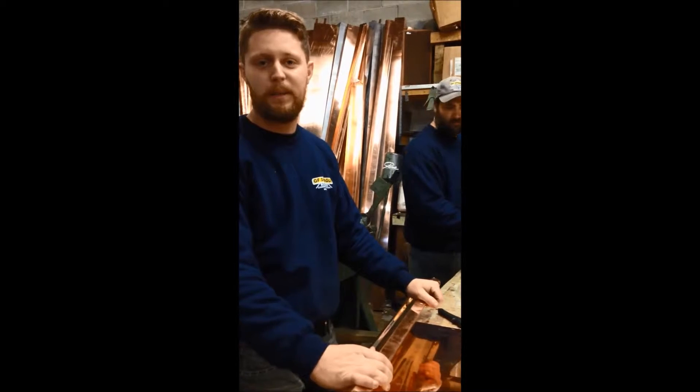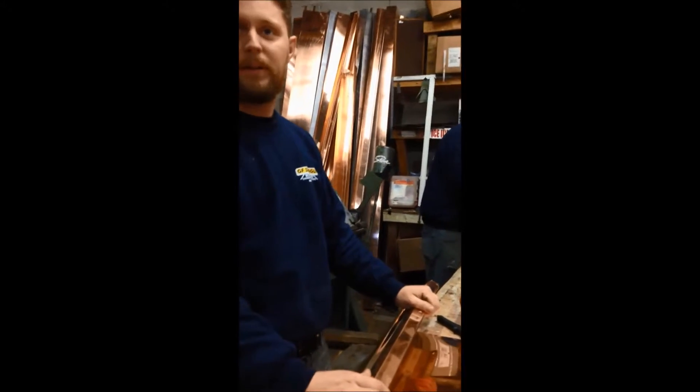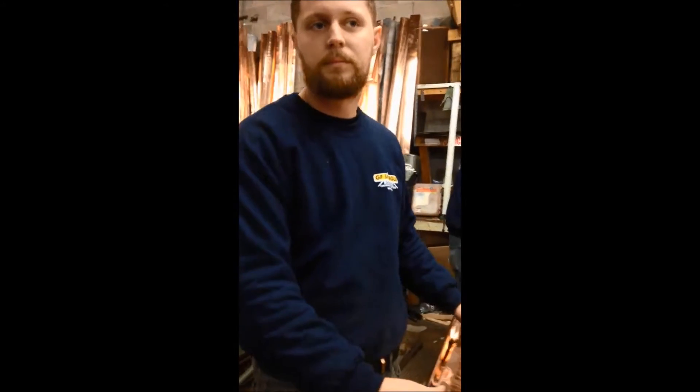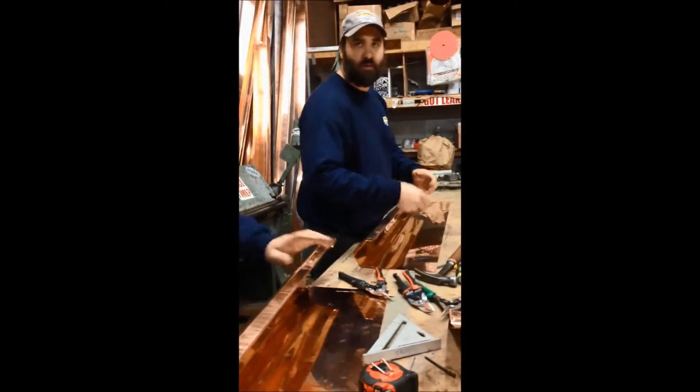We're fabricating built-in copper gutters here. I'm working with my carton here. So you're pre-building them for a job? Right, to the exact size of that particular gutter joint — exactly — so they can fit perfect.